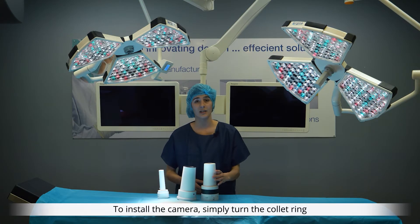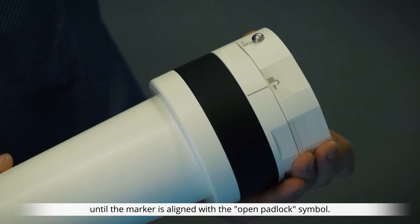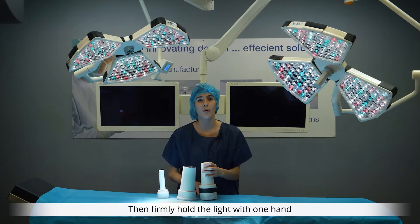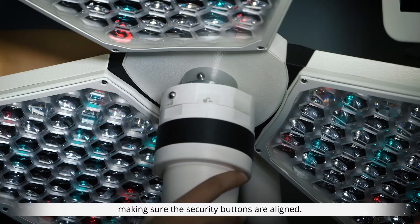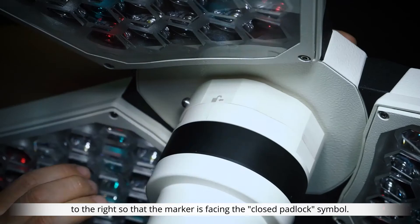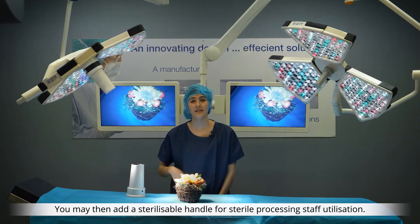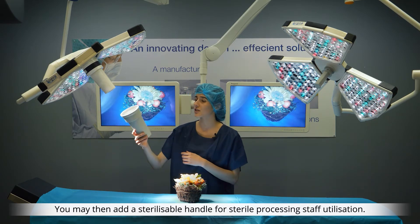To install the camera, simply turn the collect ring until the marker is aligned with the open padlock symbol. Then, firmly hold the light with one hand and install the camera in the centre, making sure the security buttons are aligned. To lock the camera in place, simply turn it a notch to the right so that the marker is facing the closed padlock symbol. You may then add a sterilizable hand for sterile processing staff utilisation.